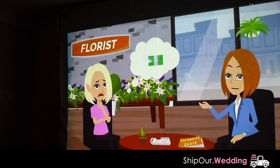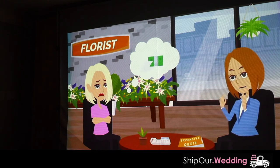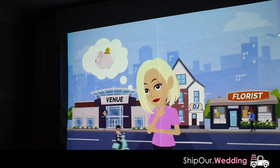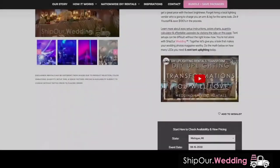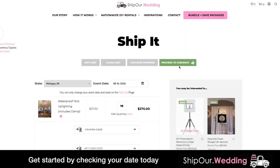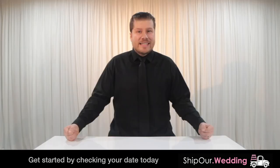If you're planning a wedding or party, you know local event companies charge high costs. Their labor and overhead makes it hard to get the results you want at prices you love. Browse Ship Our Wedding's DIY tutorial videos and get started by checking your date's availability. Together, let's help you plan the event you deserve.